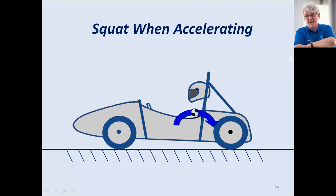We'll talk about squat when accelerating. Obviously you can't generate as much G-force accelerating as you can braking, so squat is probably not really so important. However, it is important to have fairly compliant spring rates at the rear of the car in order to maintain good traction.